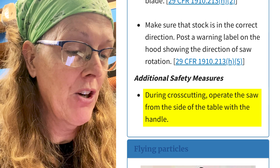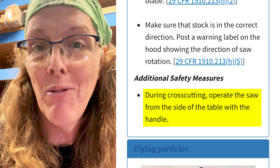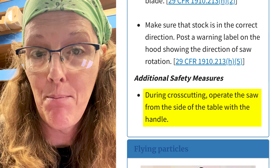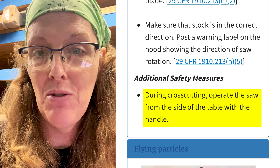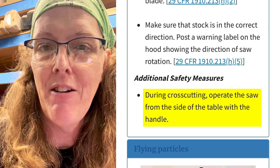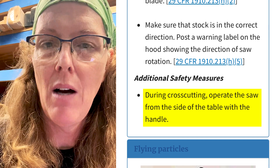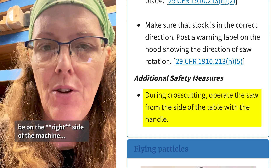Additional safety measures: during cross-cutting, operate the saw from the side of the table with the handle. That recommends using this machine as a left-handed operation. We're all used to using it as a right-handed operation and putting our body in the immediate path of the travel should the carriage launch at us. But the preferred and safer method is to operate it with your left hand and be on the left side of your machine.